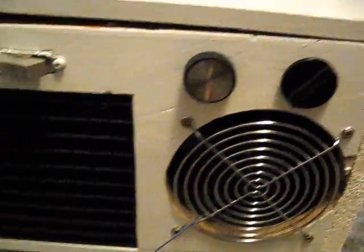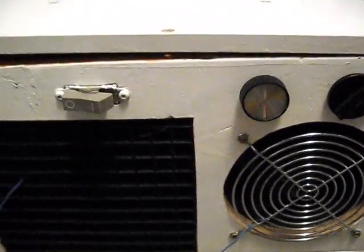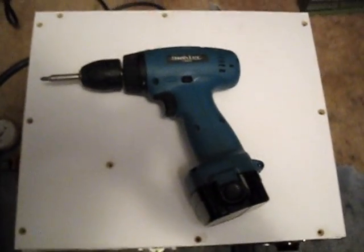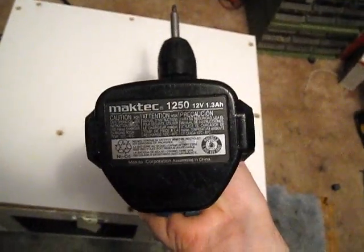It's 120 volts, 60 hertz — obviously assuming Canada. You compare it to my Makita drill here, you can see it's not that big, and this is only a 12 volt drill.